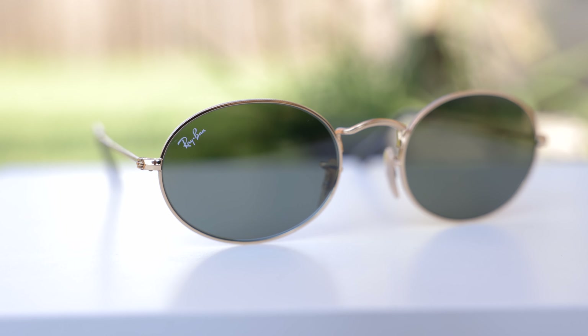First off, let's go ahead and pop these sunglasses on face and talk about the dimensions. These sunglasses have 54mm lenses and a 21mm bridge, and this is the large size of the sunglasses. Ray-Ban also does produce a smaller size with 51mm lenses.